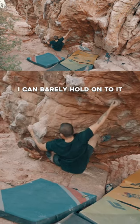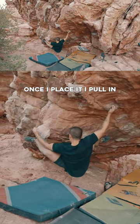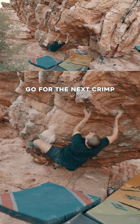And that's because the next hold is a crimp. Notice how I'm adjusting a lot, but that's because I can barely hold on to it. I'm looking where to place my left heel. Once I place it, I pull in, bring my hips in, go for the next crimp.